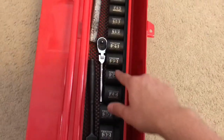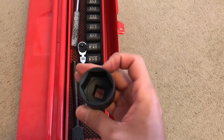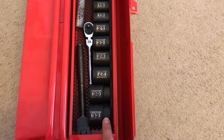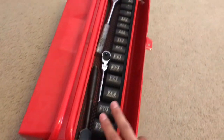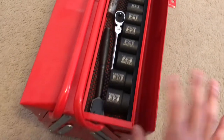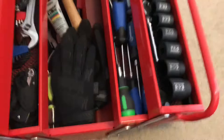On the other side I have the Tekton shallow impact sockets — half-inch drive, from 11mm up through 32-30mm range — I like these a lot. Then my ratchets, which I'll cover at the end as the finale.